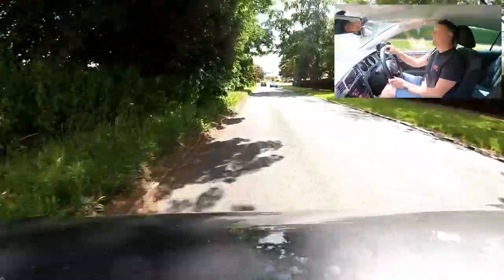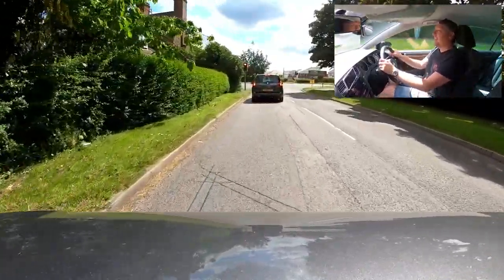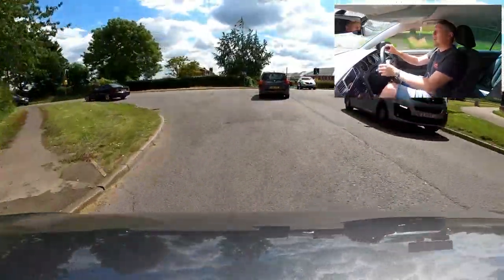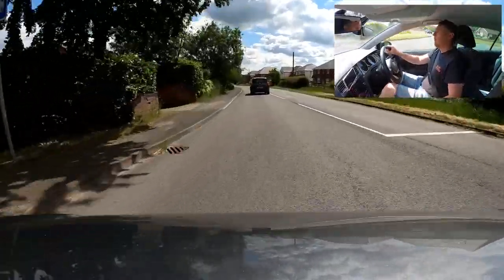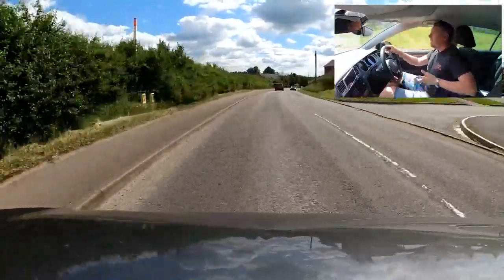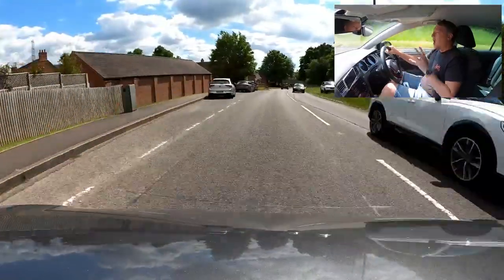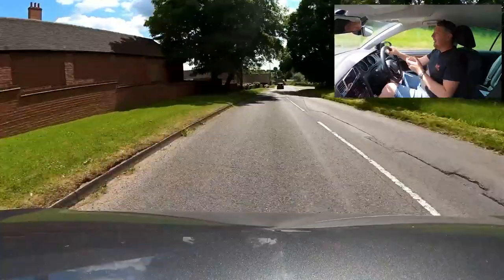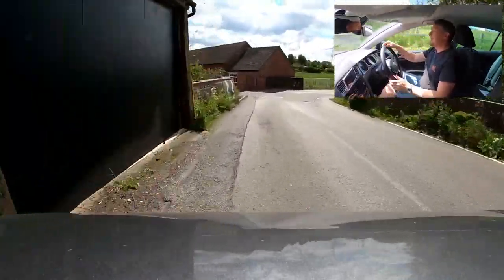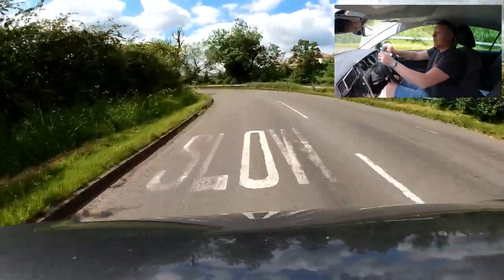Anticipating red lights ahead, slow down early — this encourages the car behind to slow earlier rather than slamming the brakes at the last second. It also gives you a better chance of the lights changing so you can carry on rolling, wasting less fuel. On national speed limit roads — officially 60 mph on a single carriageway — it won't always be safe to do 60. With houses, parked cars, and a sharp bend with a slow sign, you need to use your eyes and plan ahead to decide on a safe speed.